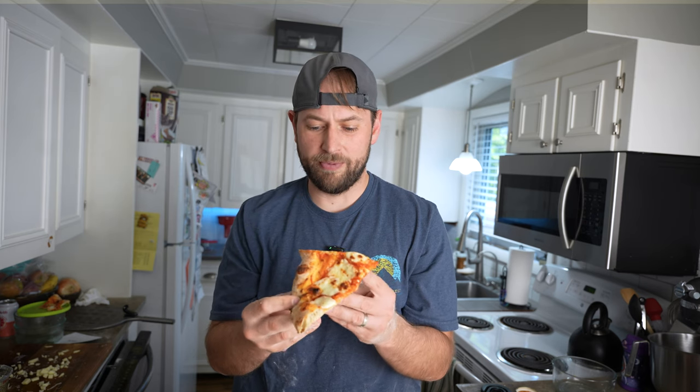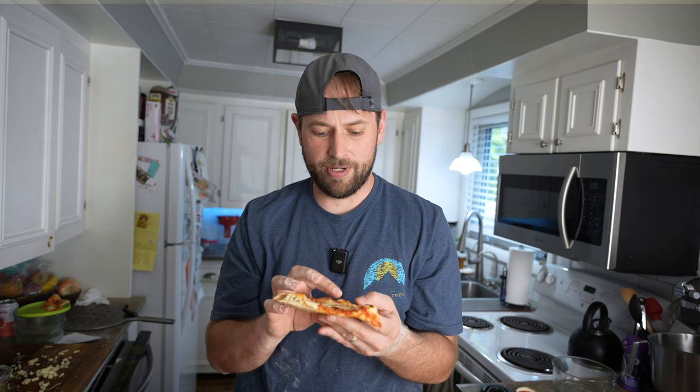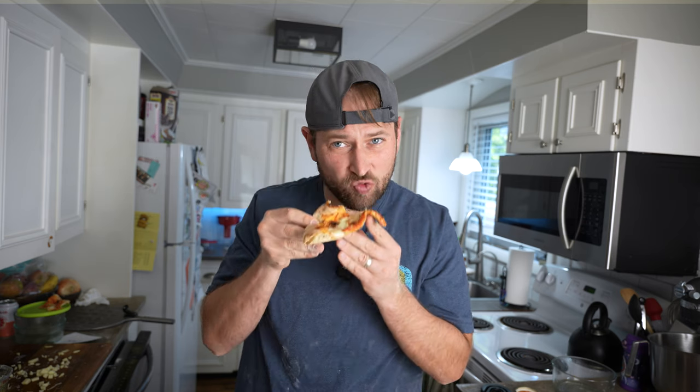Two hours in — the crunch structure looks the best, it's got the best bounce back, it's got the most crunch. The flavor is also probably the best. Not quite as much developed flavor as the four-hour but almost as good, and the texture is spot on.